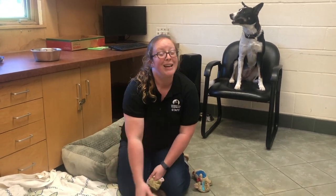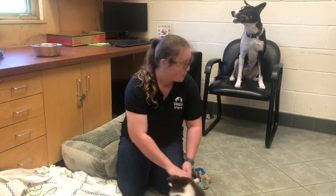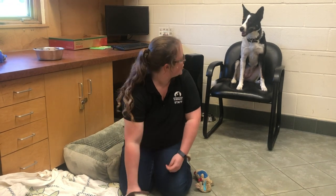You will also notice in the background a demonstration of an advanced version of the place training that we talked about earlier in his videos. She completely understands how to stay in that chair, and it's just a great example of how you can use place training in everyday life.